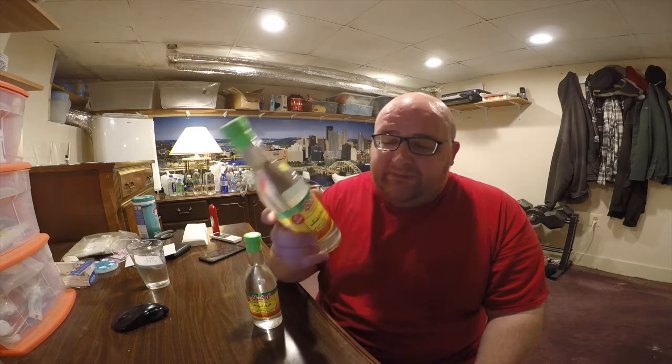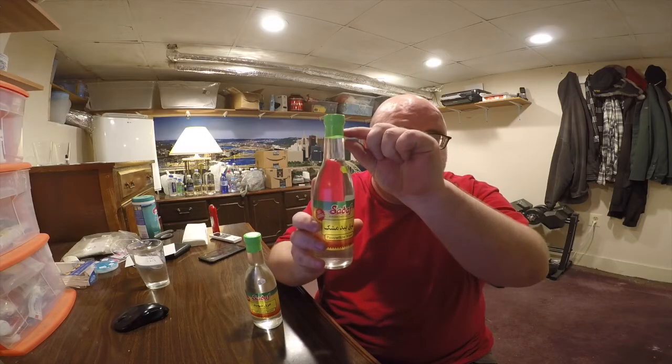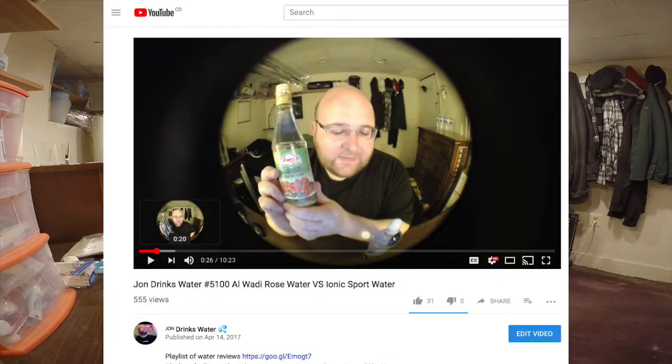They actually list both of these as having 90 servings per bottle, so I think you're supposed to just drink a tiny amount and mix it with other drinks. But it says water, so I'm going to review it as if it's a water. These are from an international store called Sultan Bay and were each $3.99. I've reviewed rose waters in the past — it's kind of good the first sip but it's super strong tasting, so by the end of the bottle I felt kind of sick.